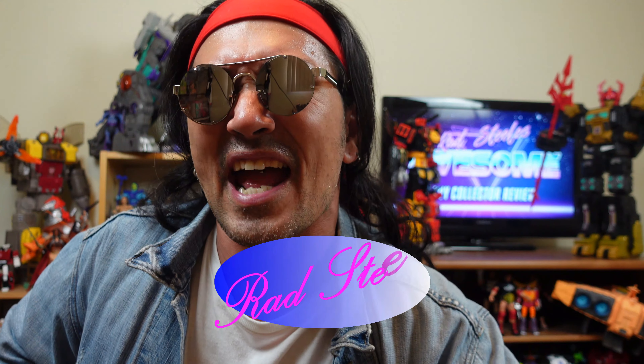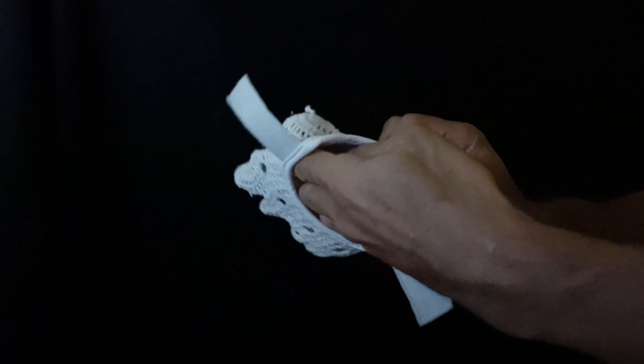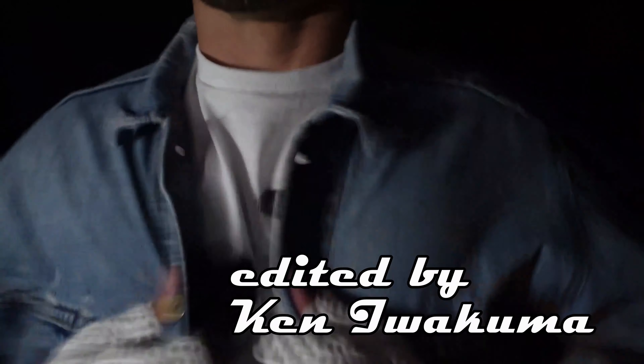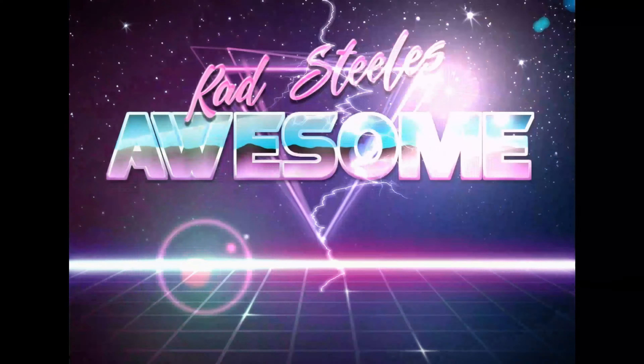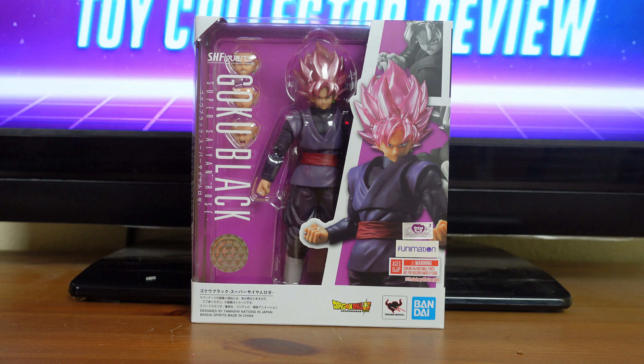You have reached Rad Steel's Awesome Toy Culture Review. I'm your man Rad Steel and today I have a really spectacular review because today's review is going to be on S.H. Figuarts Super Saiyan Rose Goku Black.